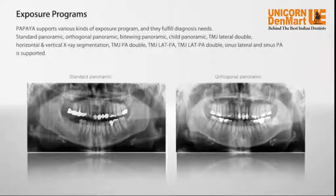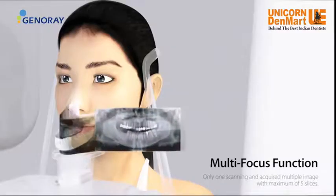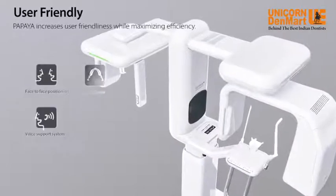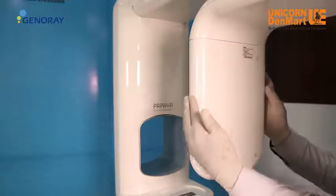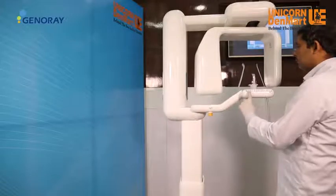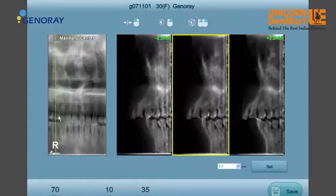The Papaya OPG offers panoramic imaging, sinus and TMJ view, variable focal trough, latest face-to-face positioning that fits each individual's jaw shape, voice support system, wheelchair accessibility, and an advanced CMOS sensor with floor stand — providing a unique opportunity for those looking for an economical version of CBCT, where the Cust feature enables implant planning with sectional images of the jaw.